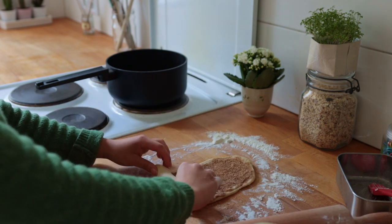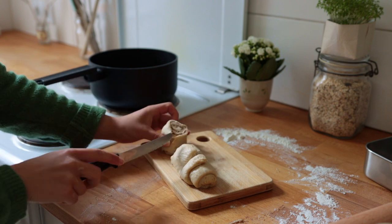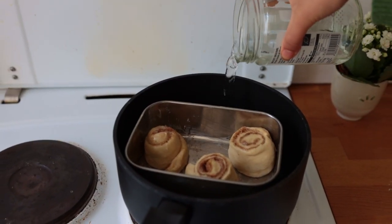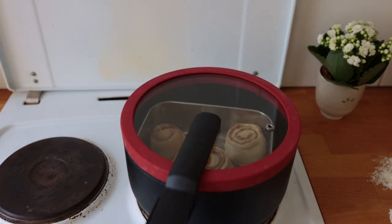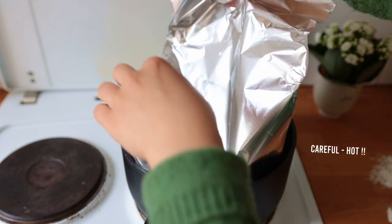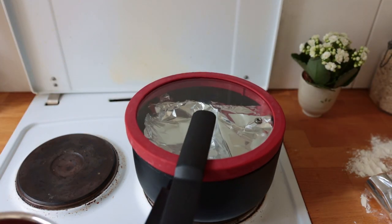Roll up the dough from the shorter side, then cut it into three roughly equal pieces. Place these into your heat-proof, steam-proof container, pour in your water, and steam for 30 minutes. I added a piece of foil over the cinnamon rolls to prevent too much water dripping from the lid. If you have a regular steamer, just use it as you normally would.